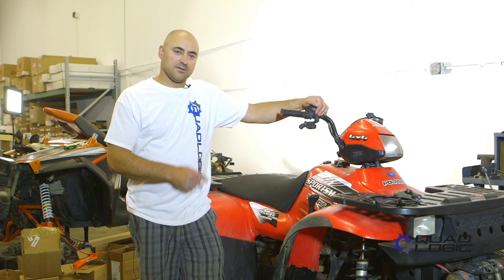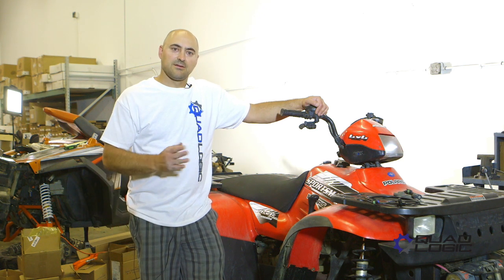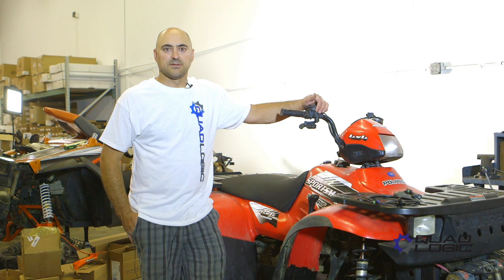Hi again, it's Rob with QuadLogic. I'm going to show you a little bit about our speed sensors today. We're working on a 2003 Sportsman 400 again. This one has had erratic movement on the speedometer, so that's generally a speedometer sensor. It could be the gauge, but more than likely it's a speedometer sensor, so we're going to go ahead and swap that out today.